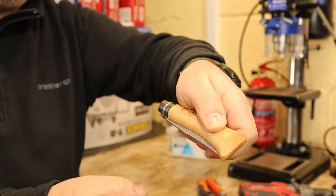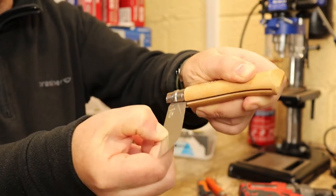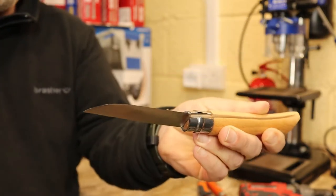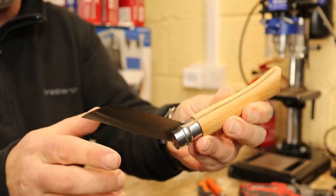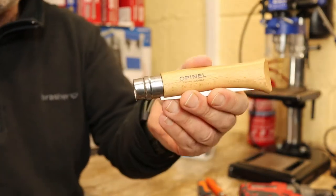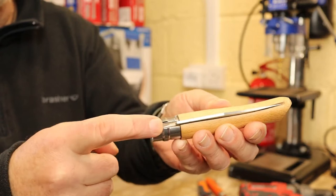You're gritting your teeth, giving it everything, and you finally manage to get it open. Then you use it, go to put it away, and you're carefully trying to close it without guillotining your fingers. The solution to the problem is to sand out the middle of the wood where the knife blade sits.